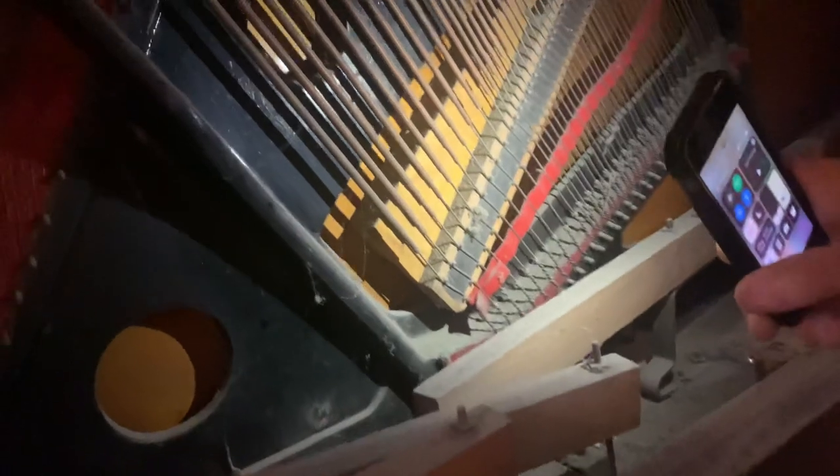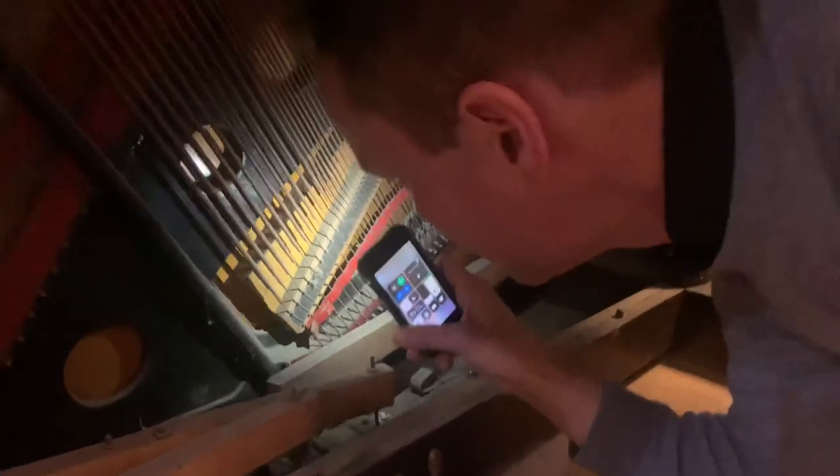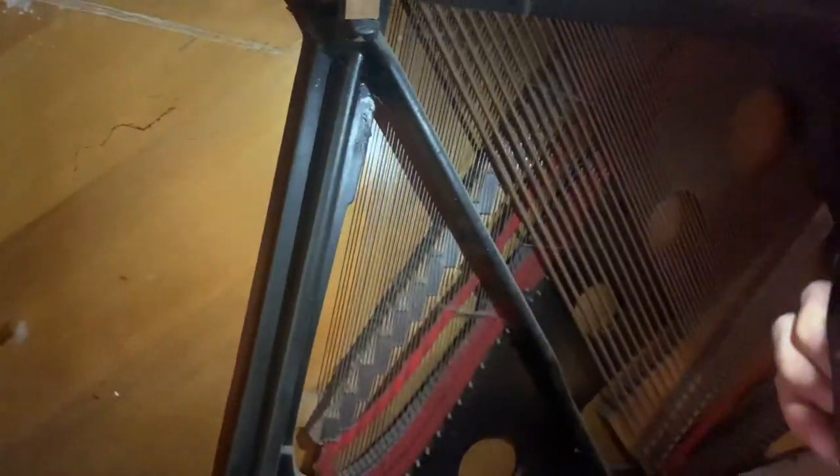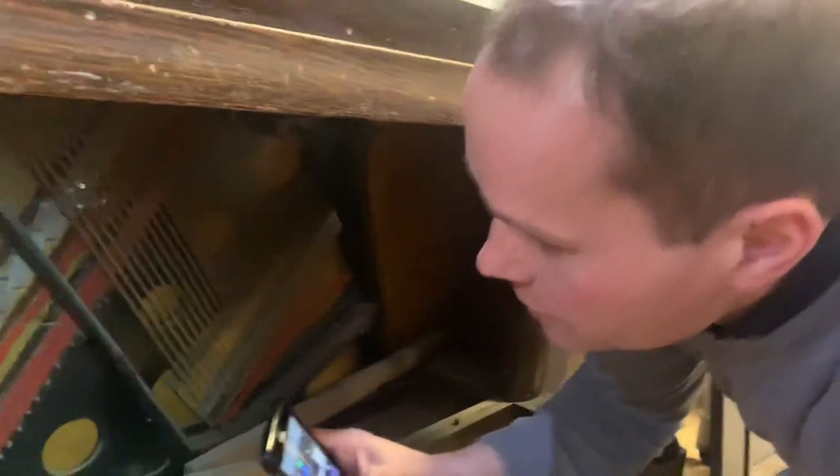Check out the bridge — it looks pretty good. We're not gonna have to recap that bridge. I don't see any trace at all of cracking or issues on that. Well, very slight — nothing I'm terribly concerned about. Soundboard looks really good. I don't even see any cracking at all on the soundboard. That's pretty rare for a 111-year-old piano.